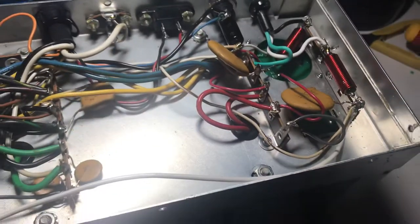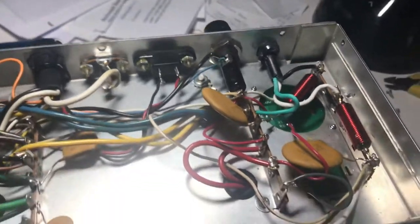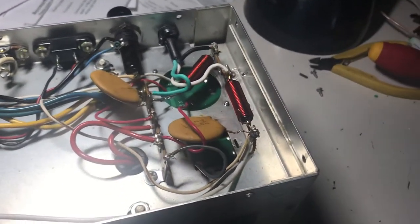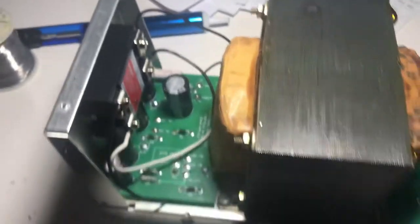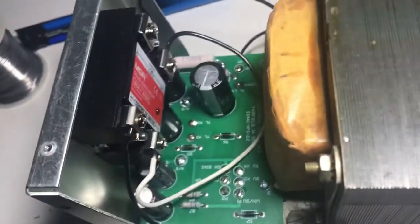So people were saying to put in a solid state relay. I found one on eBay from China, but it looks pretty good. Let me turn this thing over — I'll put the camera down. Ta-da! Power supply is turned over. And look at that — there is the new solid state relay.